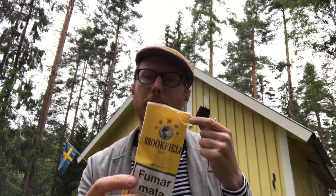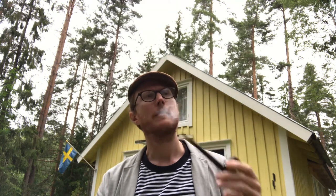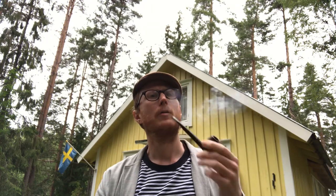I picked this up in Madrid, Spain. I visited my youngest brother and we had a great time. I was walking around town looking for tobaccos, and in some of the very small tobacco shops you can find this.